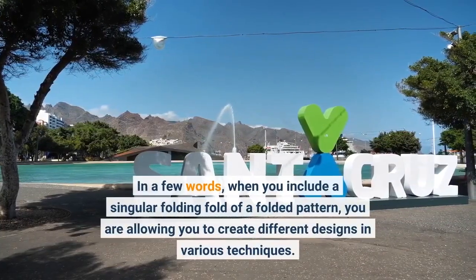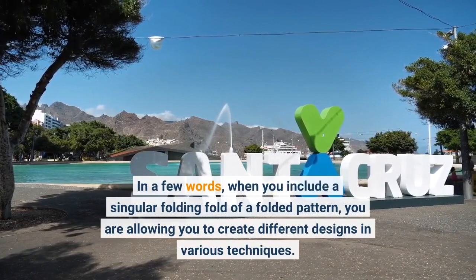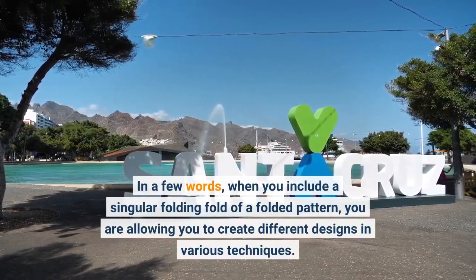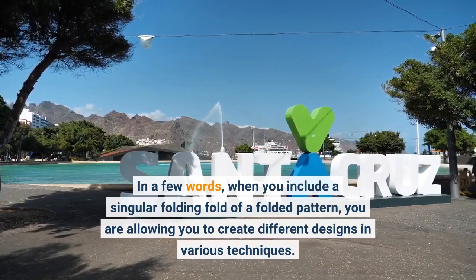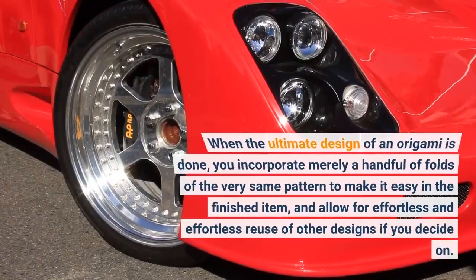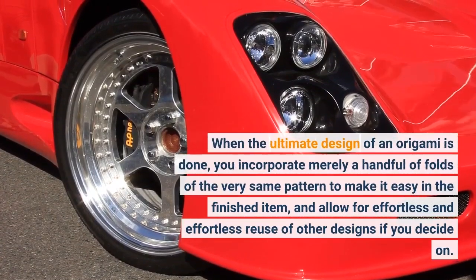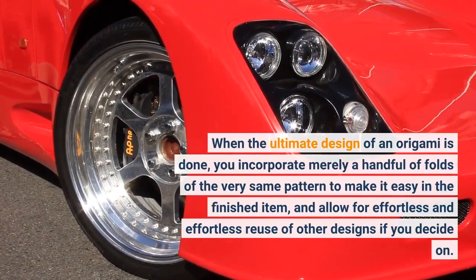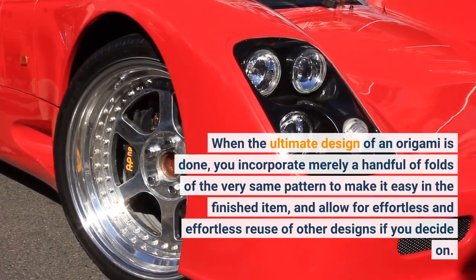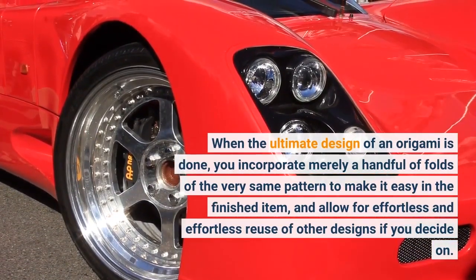In a few words, when you include a single folding fold of a pattern, you are allowing yourself to create different designs in various techniques. When the final design of an origami is done, you incorporate just a handful of folds of the same pattern to make it easy in the finished item, and allow for effortless reuse of other designs if you choose.